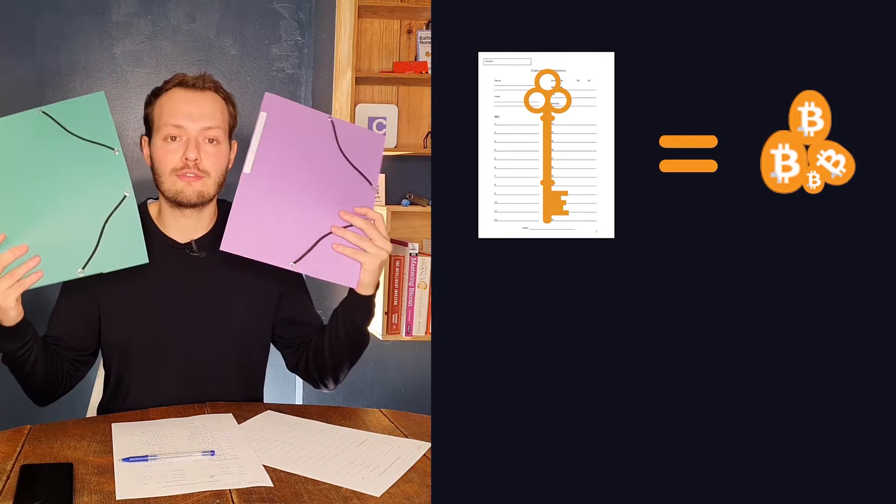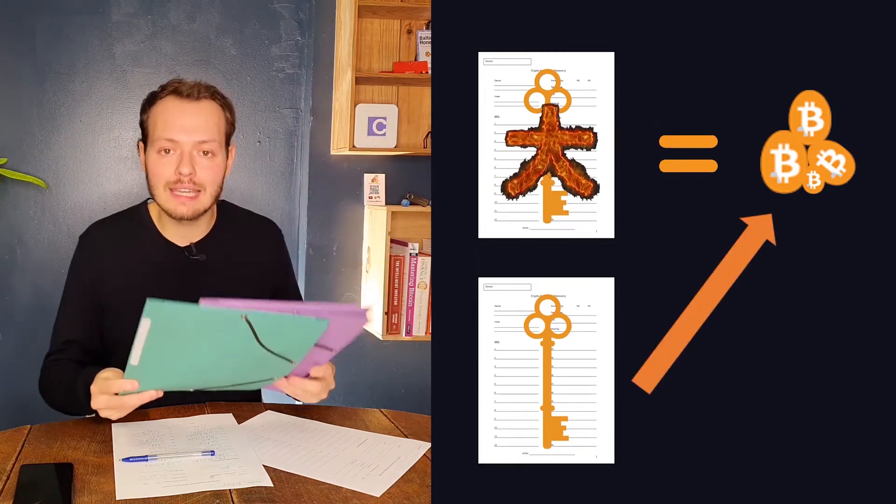We are now ready to use it. What we have to do now is manage the private key. You need to understand that the private key represents the money, so we are going to make sure everything is safe and clear. You're going to make a copy immediately — a full copy of the private key — and then store them in two different locations so everything is clean, safe, and simple.